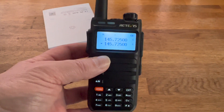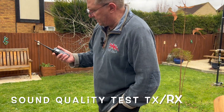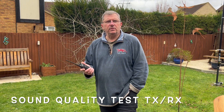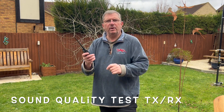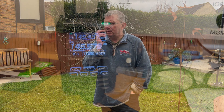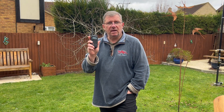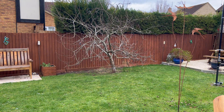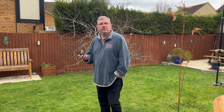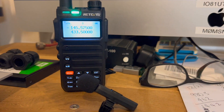Let's have a look at what simplex sounds like, and then we'll have a go through the repeater. I've set up the Yaesu handheld next to the microphone indoors, and I have the Retivis in my hand. I'm going to transmit to the Yaesu to test the audio quality of the microphone. M0MSN, M0MSN, just testing audio quality: one, two, three, four, five. Then in reverse, transmitting to the Retivis using the Yaesu to test the speaker and receiver quality.